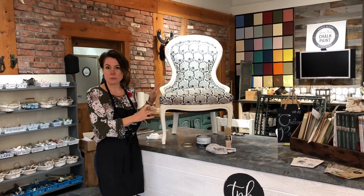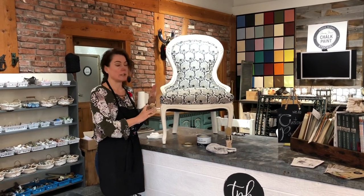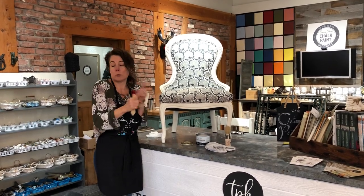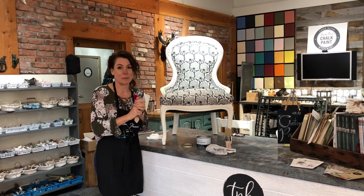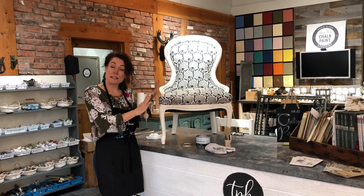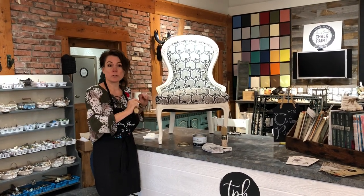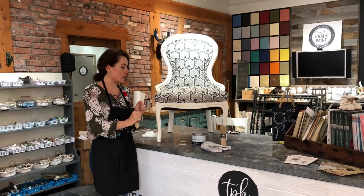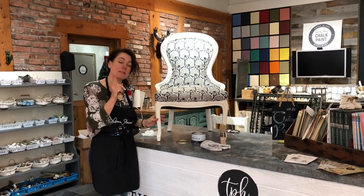Basically, this is a customer's chair — she brought it in, it was natural wood, and we have painted it a mix of Pure and Old White Annie Sloan chalk paint colors. What we've done is painted it, waxed it, and then sent it off to our upholsterer to put this beautiful fabric on. When it came back it had some bumps and bruises on it.